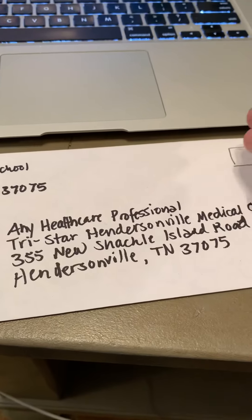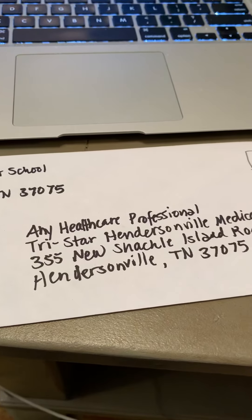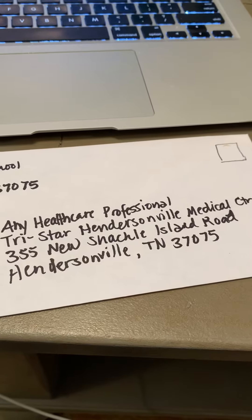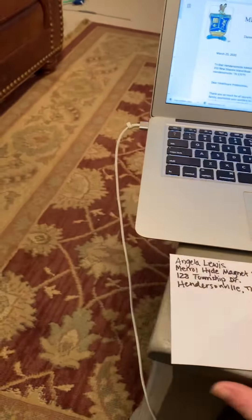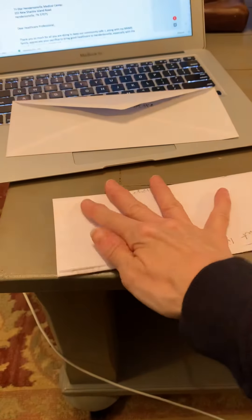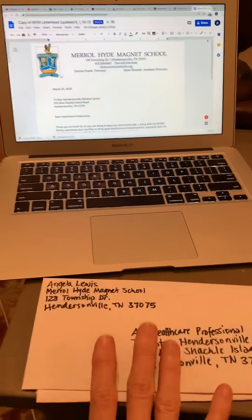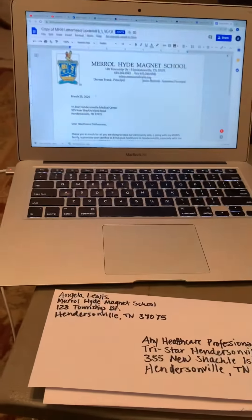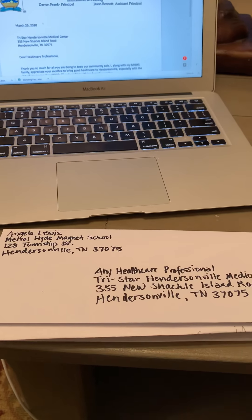In this case it would not be Mr. John Doe, CEO, but if it were going to a specific person and title, you would put that there. I put 'Any Healthcare Professional,' Tristar Hendersonville Medical Center, followed by the street address and city, state, and zip. That's all you do for that. Now, once you're going to fold your letter — and this is not my actual printed letter, but this is how you fold it. You turn the envelope over, take your paper, fold it up and then back down to where it is just slightly above the bottom, and then slip it into your envelope. They would be able to pull it out and open it immediately.